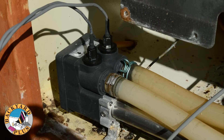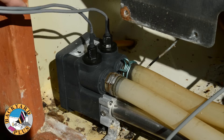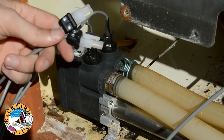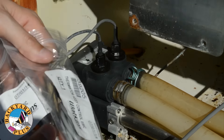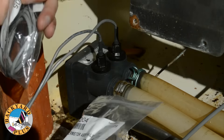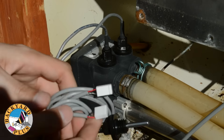Now that the new light is installed, the next thing to do is replace the temperature sensors. The sensors need to be replaced because the plugs on the old sensors aren't compatible with the new control box. Two new sensors are included with the new IQ 2020 control box. As you can see, the plugs are very different on the new sensors.